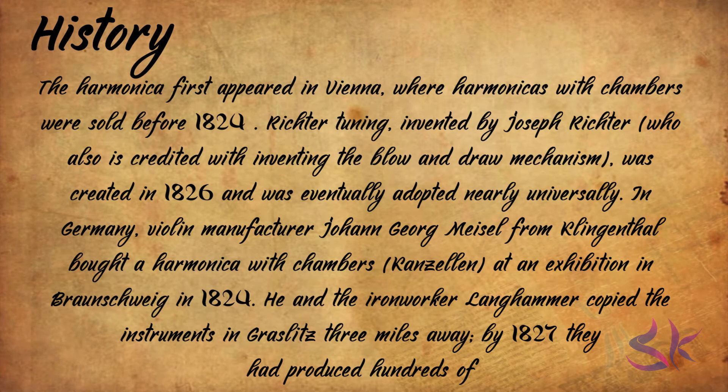The harmonica first appeared in Vienna, where harmonicas with chambers were sold before 1824. Richter Tuning, invented by Joseph Richter, who was also credited with inventing the blow and draw mechanism, was created in 1826 and was eventually adopted nearly universally. In Germany, violin manufacturer Johann George Miesel from Klingenthal bought a harmonica at an exhibition in Braunschweig in 1824, and he and iron worker Langhammer copied the instruments. By 1827, they had produced hundreds of harmonicas.